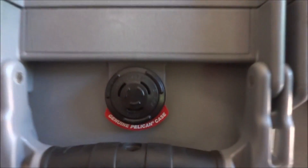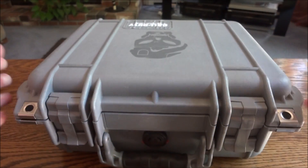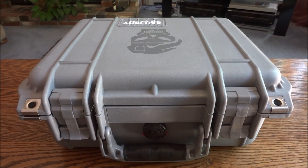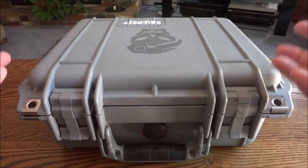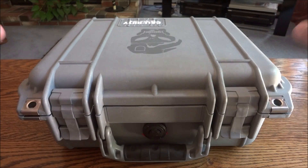You can see here it says 'genuine Pelican case.' Anyone who has handguns or special equipment that they need to store and worry about protection and waterproofing — Pelican cases are like the cases for that kind of stuff. So it's a really nice case. It's even got a nice handle.